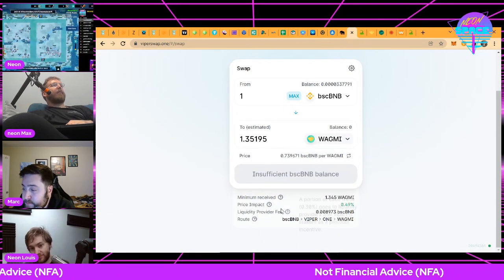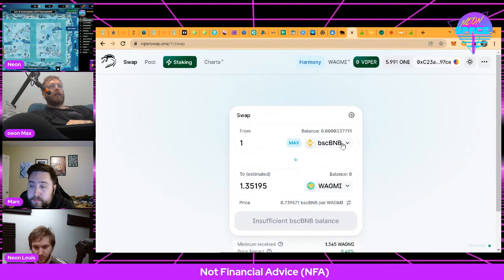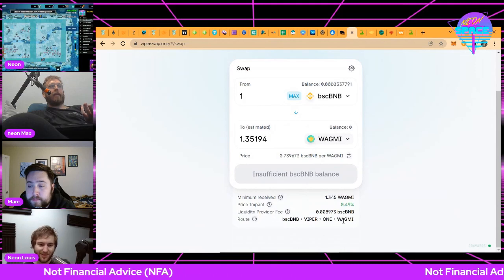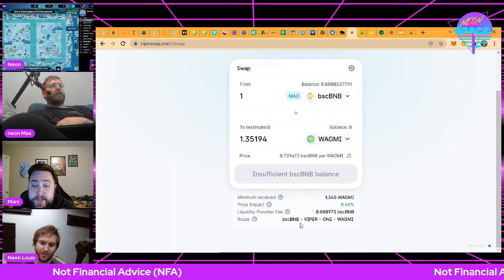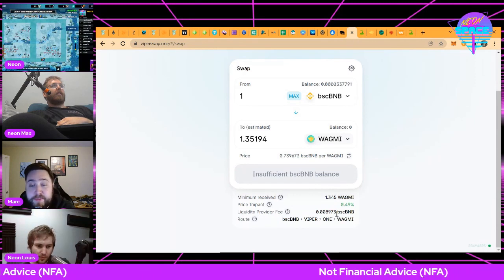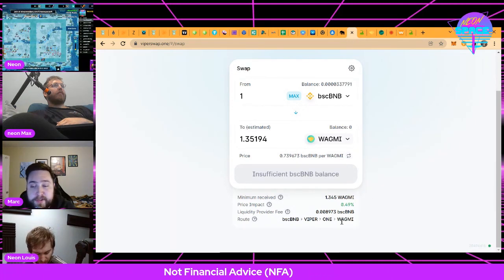Here's another thing where this is so far ahead of anything on WAX — the automated market maker routing. For example, I'm going to say I want to sell one Binance Smart Chain BNB into WAGMI token. There isn't a Binance-WAGMI pool on this exchange, but what's happening is Binance is trading into Viper, Viper is trading into ONE, and ONE is turning into WAGMI. The protocol does all of this on the backend. If you're in the BSC-Viper pool you're getting a cut of those fees; same for the Viper-ONE pool and the ONE-WAGMI pool.